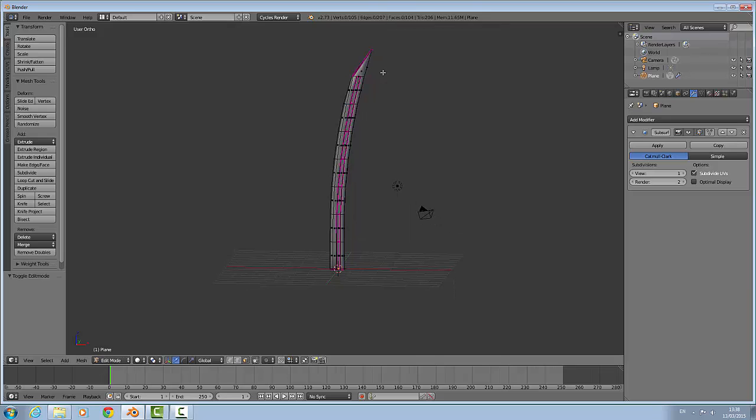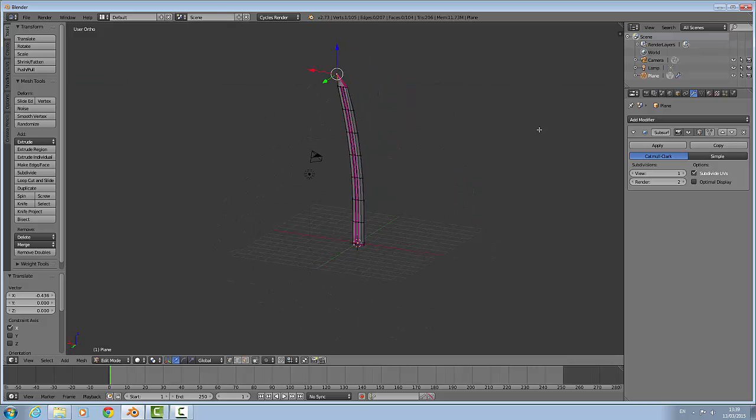Press A to select all, Tab, and that is your blade more or less done. Of course you can tweak it yourself — you know changing the top here, it looks a bit too pointy — move that down. You can also tweak it and do whatever you want with the blade. That is the blade done, that is part 1 done, and I will see you for part 2.